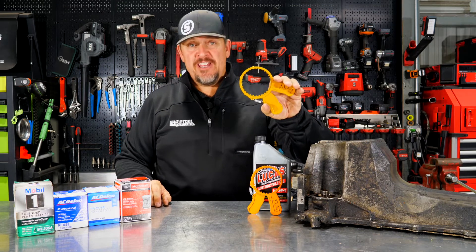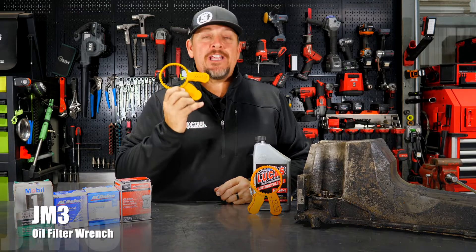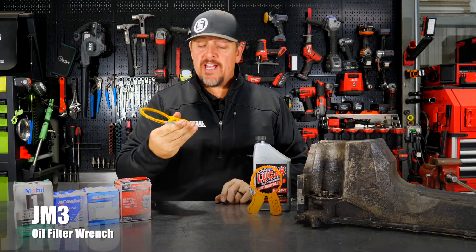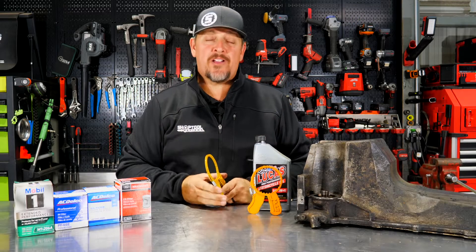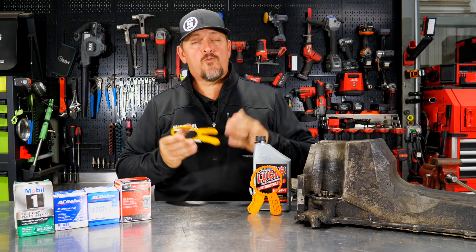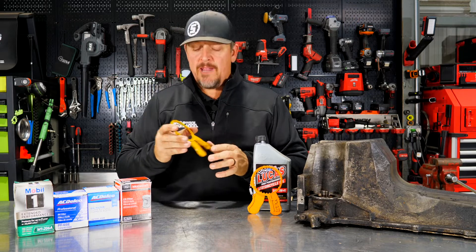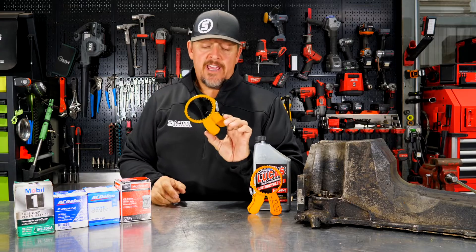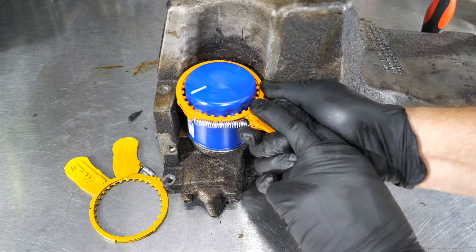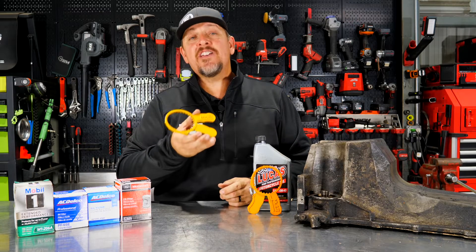We've got a unique spin on an oil filter wrench. This is the JM3 oil filter wrench. We saw this at SEMA this year — actually saw it on social media first, then came across them at a booth at SEMA and wanted to know what it's all about. It's a pretty cool oil filter wrench manufactured right here in the U.S. The owner manufactures all these by hand with his small team. They powder coat everything right there in their facility. But the question is: does it really work? There are a lot of skeptics out there, so let's take a closer look and actually use this.